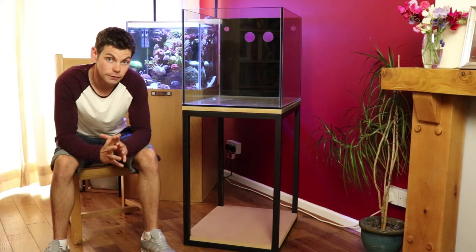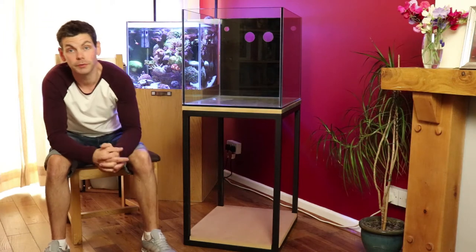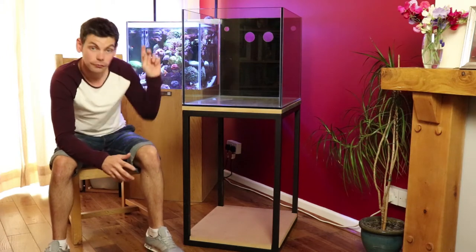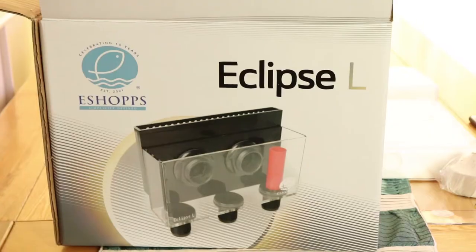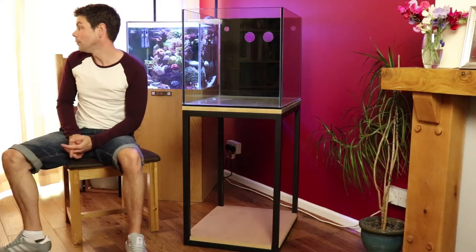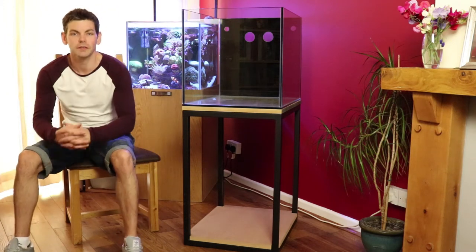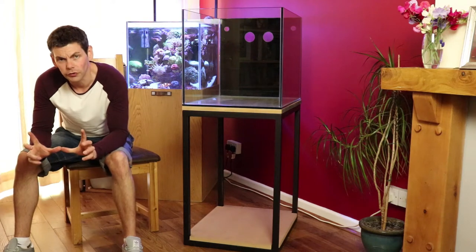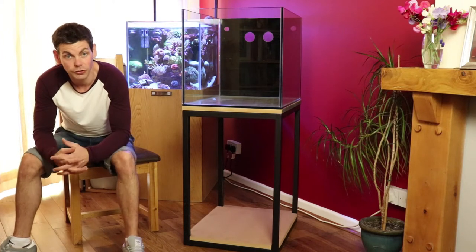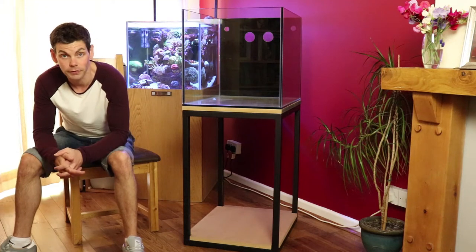This setup is going to be completely different in the fact that I'm going to be using a ghost overflow box. This attaches through two holes — you can probably see them drilled into the back of the tank. They are 60mm holes and the return lines come through two 28mm holes either side of that. The weir box itself is an Eshopps Ellipse L. It's a larger version than I would probably need for this tank but I like the fact that it's a little bit wider and has a wider profile in the back of the tank. It can cope with a lot more flow than I want but having the ability to adjust the flow down to restrict the weir and create that siphon means it doesn't matter about the thickness of the pipes.